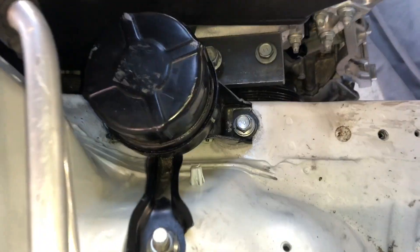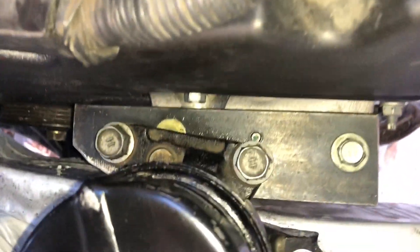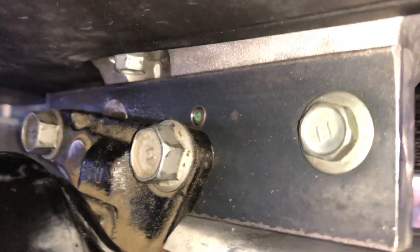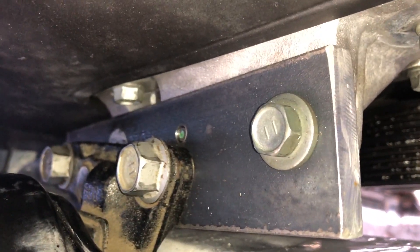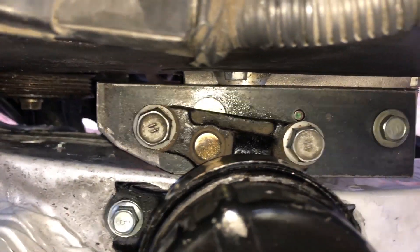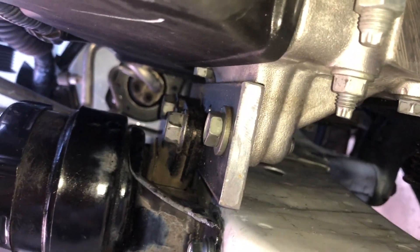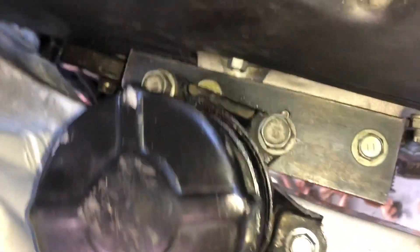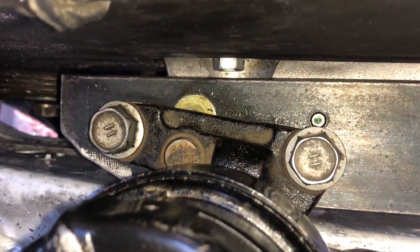I went ahead and already placed everything together — you can see how it situates itself. Everything bolts up with the original motor mount. The piece of steel is nothing fancy, just flat stock, and it's all tight. You can see there's nothing supporting the engine and it's leveled.